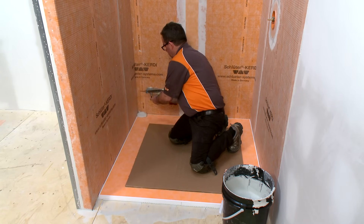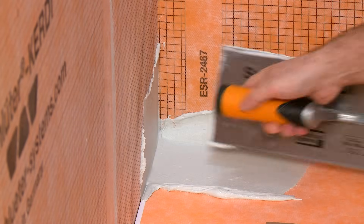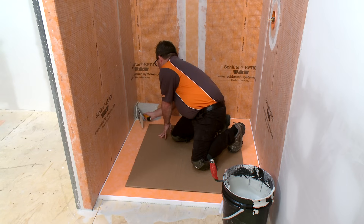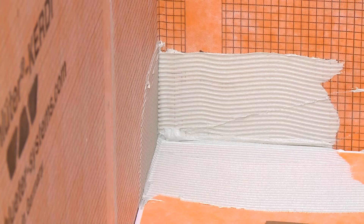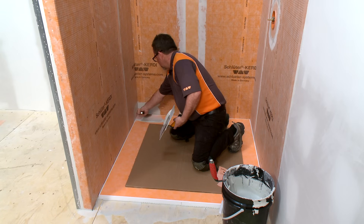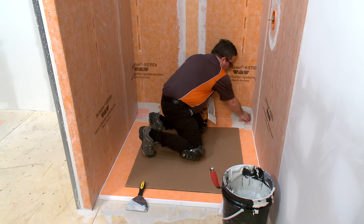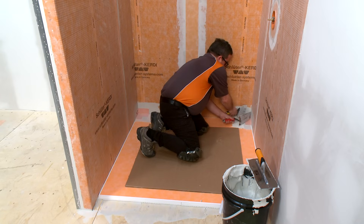Next, we will install the KERDI-KERIC inside corners and KERDI-BAND along the tray-to-wall connections. Completing this step now will help us avoid working over the shower curb later on. Using the flat side of the trowel, apply thinset mortar to the area where the KERDI-KERIC corners will be installed, then comb additional mortar using the notched side. Embed the KERDI-KERIC using the flat side of the trowel or a drywall finishing knife. Repeat the process at the remaining inside corners. Holding one side of the corner in place while embedding the other side in the mortar helps keep corner installation simple and easy.